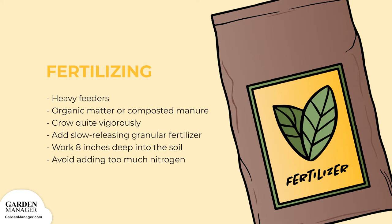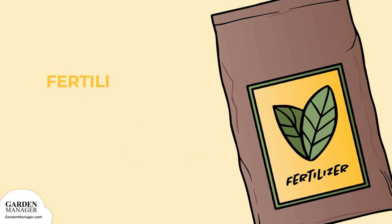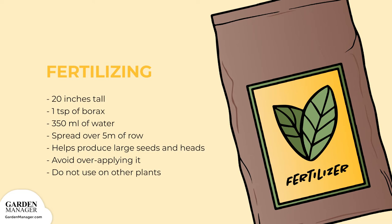The better their diet, the larger the flowers. Avoid adding too much nitrogen because it will delay flowering. When the plants are 30 centimeters (12 inches) tall, dissolve 5 milliliters (1 teaspoon) of borax for boron in 350 milliliters (12 fluid ounces) of water, and spread this solution over 5 meters (15 feet) of row. Adding boron helps plants produce big seeds and flower heads. Be careful not to over-apply it, and don't use it on other garden plants.